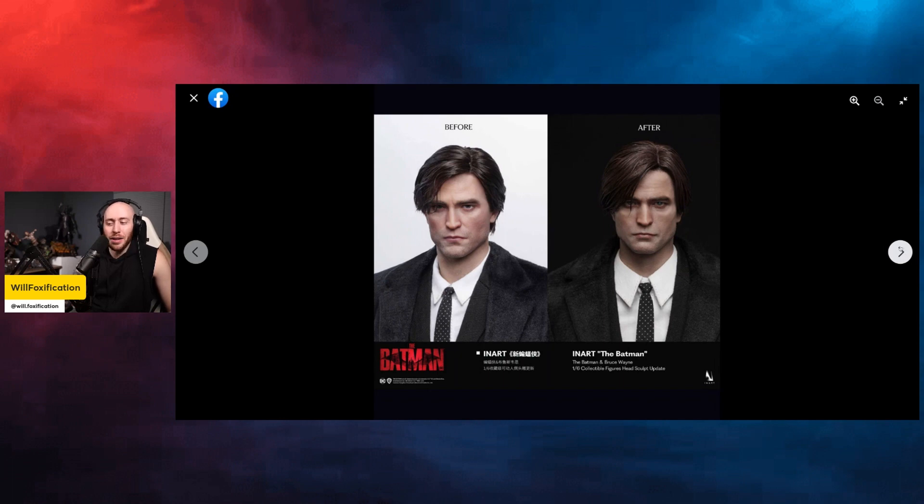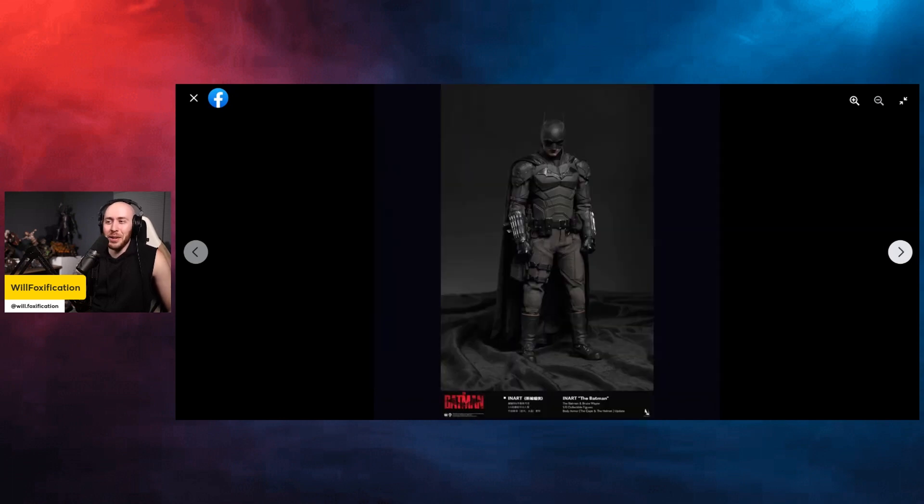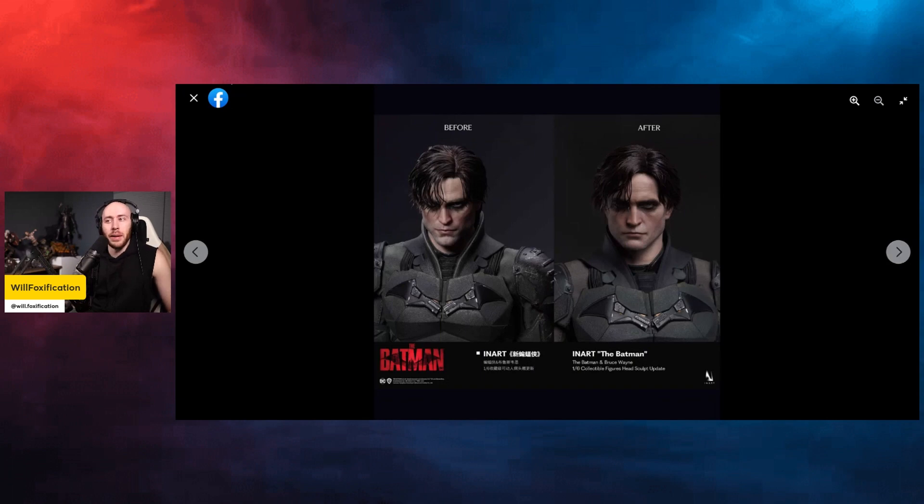Overall, I really like this update for InArt. The Batman's hair looks a little better, the head sculpt looks a little better — overall a good update. Let me know in the comments which InArt figure you're most excited for. For me it's Pennywise, but the Aragon is pretty dope too, and I can't wait to see the Game of Thrones line. For all you collectors picking this up — looking at you, Riley — I think this is going to be great. Let me know what you think in the comments below. Peace out!